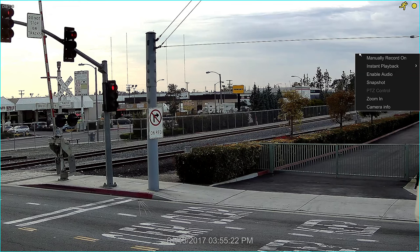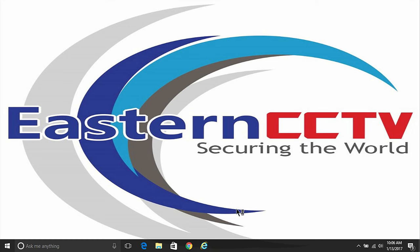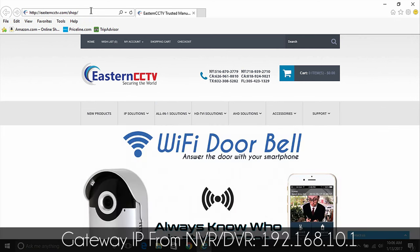Now go to the nearest computer to do the following settings. Please read carefully the following steps. Once you have gathered all that information, we can continue with the port forwarding. Let's open an internet browser. In your browser, type the IP address that you copied from your DVR or NVR under the gateway settings.